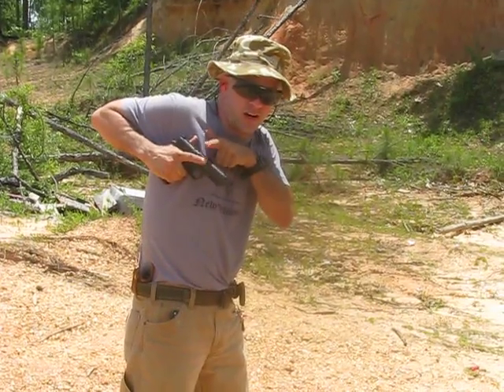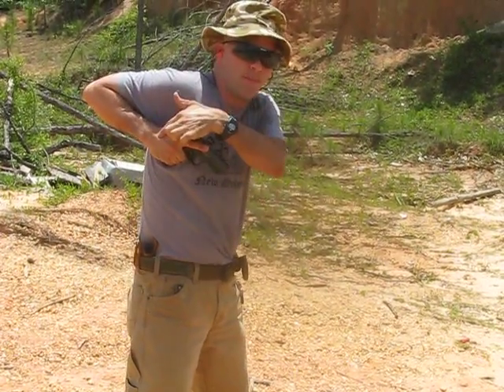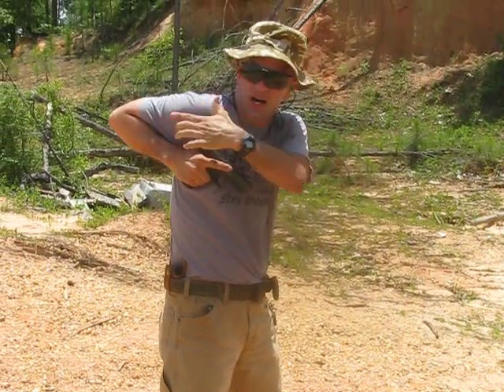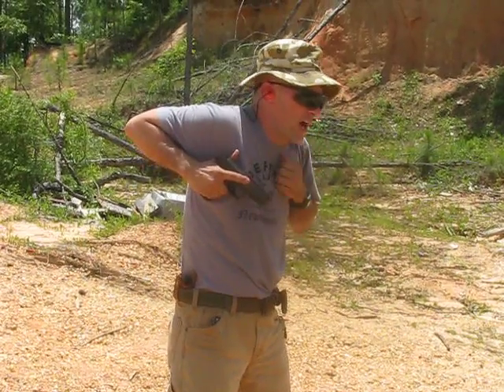Notice my finger's in register — it's not hovering around, it's not on the trigger, it's in register, out of the way in a locked position. My wrist is locked. My elbow is high. There's a bunching in my shoulder. My support hand, in this case, is still high and flat on the chest.